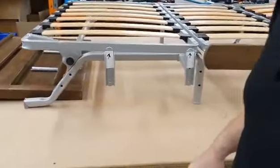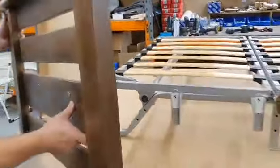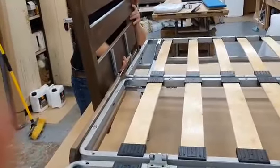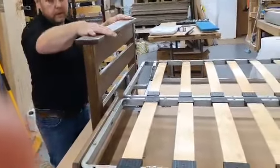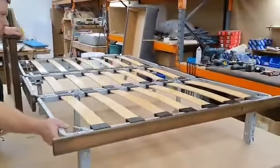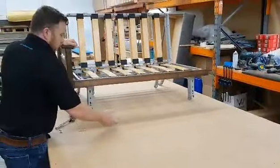Whether you've got the Aylesbury arm, the Farringdon arm, or the upholstered Edinburgh arm, all you have to do is line them up and it slides on. That's basically how to put the Aylesbury sofa bed together. You do the same on the opposite side. You tie your mattress on — we've got that in another video. Then you slide your drawer underneath.